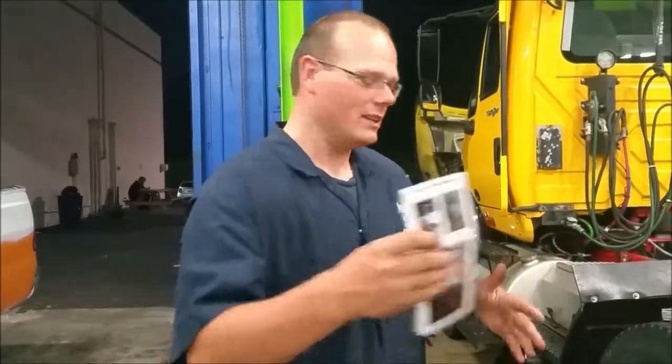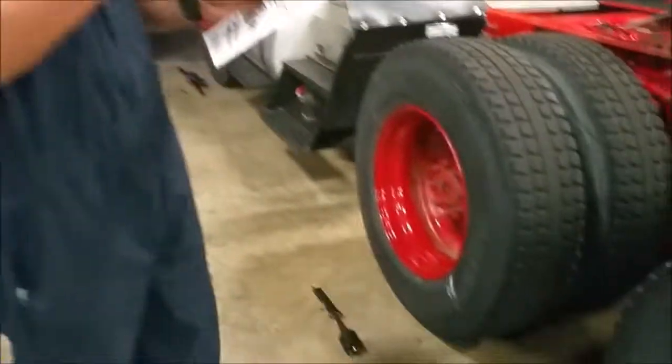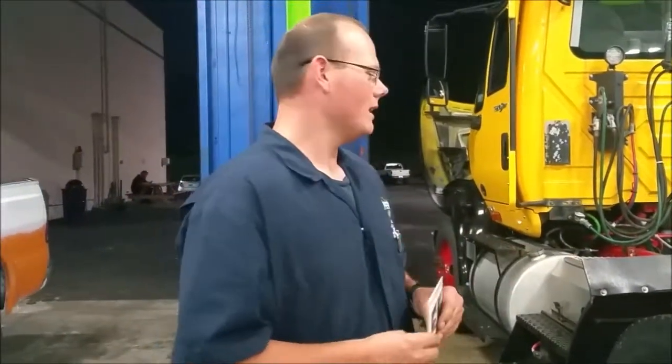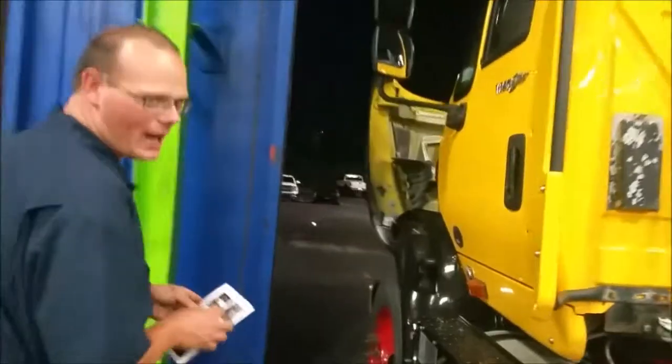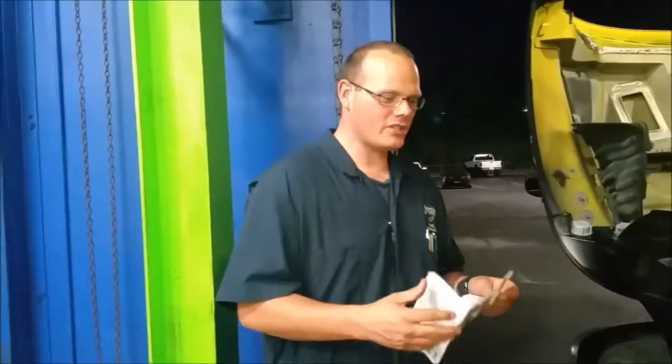All the tools you'll need are provided inside the kit. To get the alignment kit set up, let's go to the front tire. The guide shows toe first, but it's never smart to do toe first.